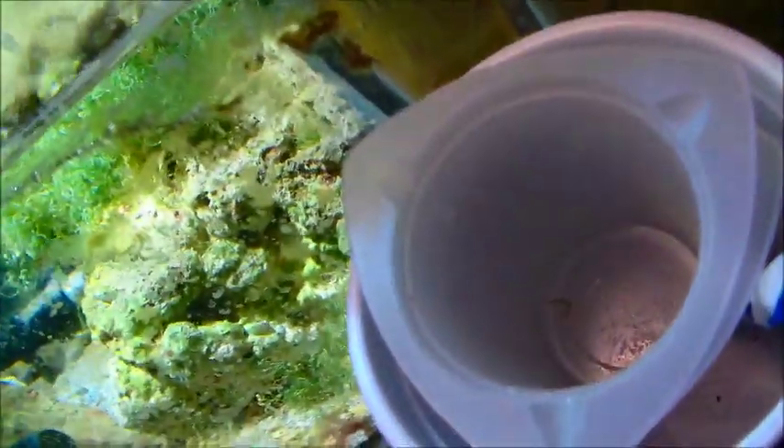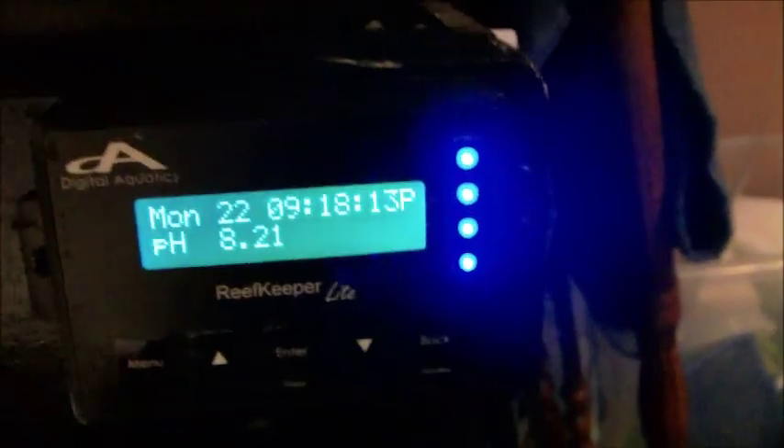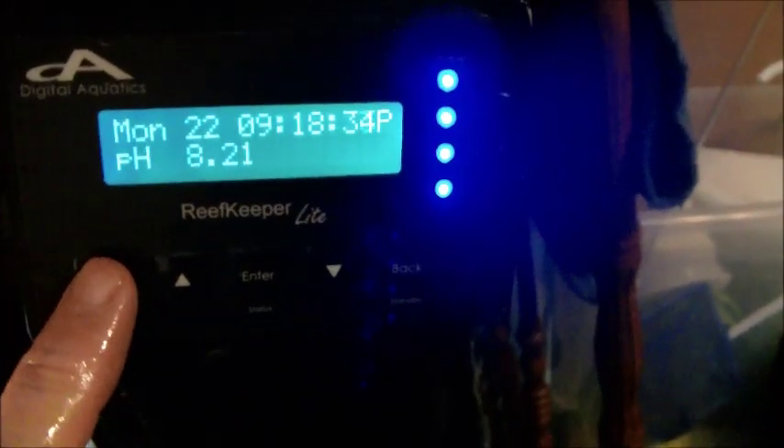It was kind of a trial and error thing as far as the amount of time I put my dosing pumps on. My goal was to keep my alkalinity at about 10 and my calcium between 420 and 450. It's proving rather challenging, or it has in the past at least. What I was finding was the more I would dose the alkalinity, the higher the pH would go. I didn't want it to go above 8.3, and it took me a while to figure out the reef keeper and the timing functions to get that right. But I think I finally got it, and we'll kind of go over how I got mine set up here.